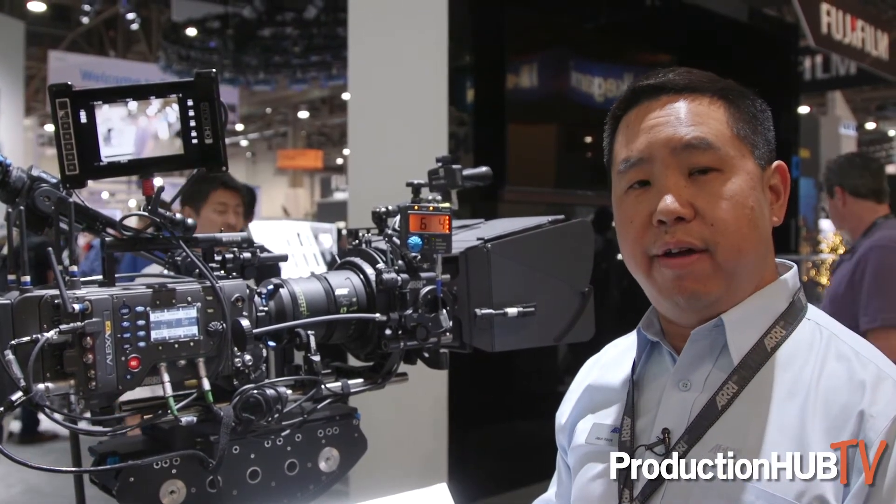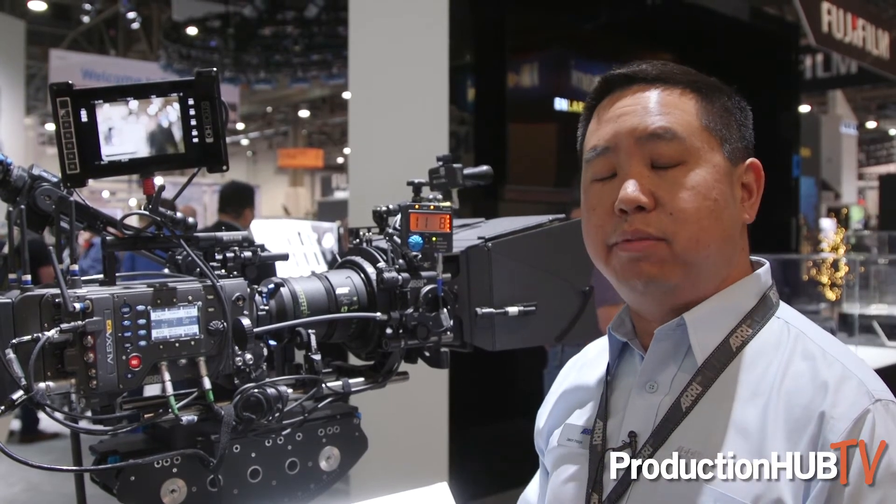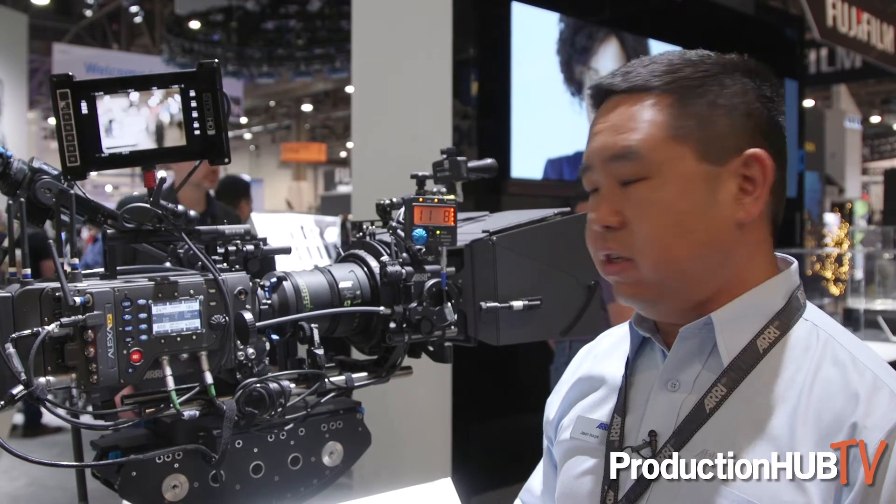With the included PL-to-LPL adapter, you can use all your Super 35 lenses with this mount. That comes with the camera, so you'll be able to use Master Primes and Ultra Primes with the Alexa LF camera system.